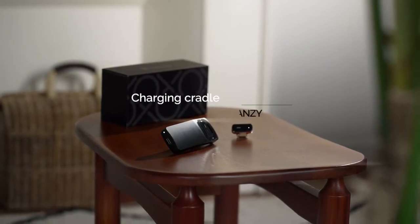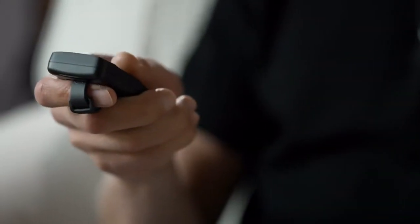The charging cradle has been redesigned so you can use Vansi's gesture mode even while it's charging.